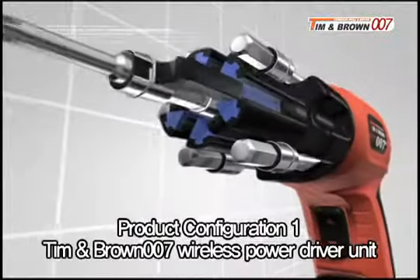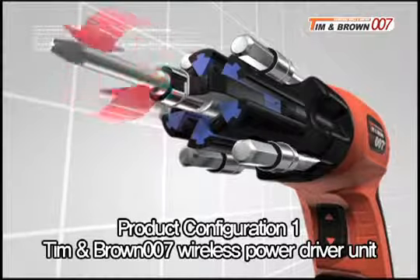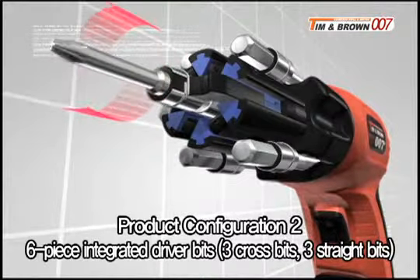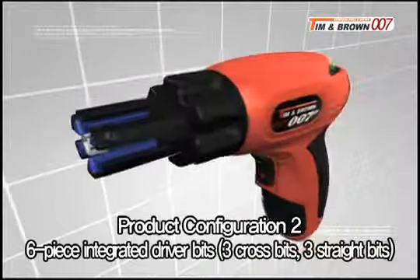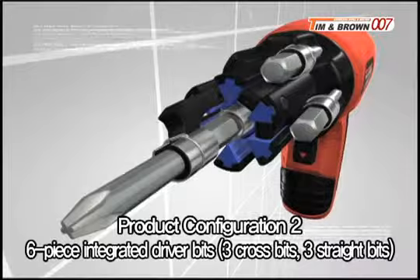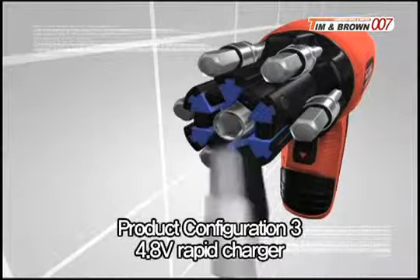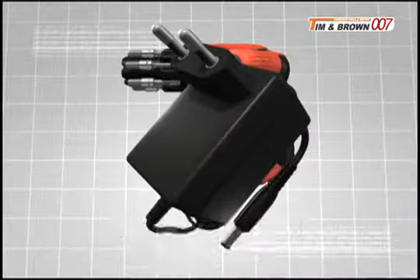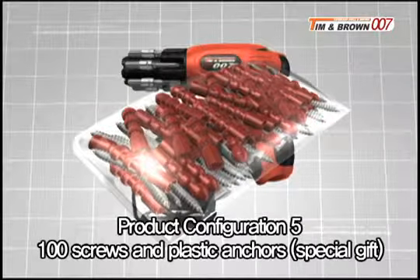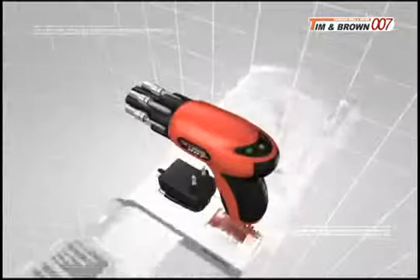Included is the Tim and Brown 007 wireless power driver unit that allows you to tighten and loosen a variety of screws with the pull of a trigger. A total of six integrated driver bits, including three cross bits and three straight bits, a 4.8 volt rapid charger, and a manual. We also offer you 100 screws for various uses and plastic anchors as a special gift. Order now!